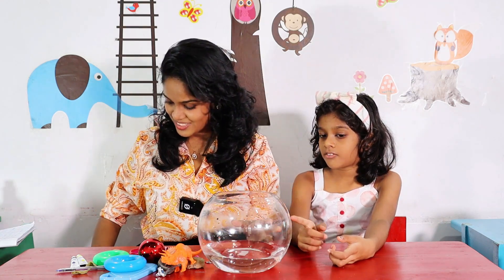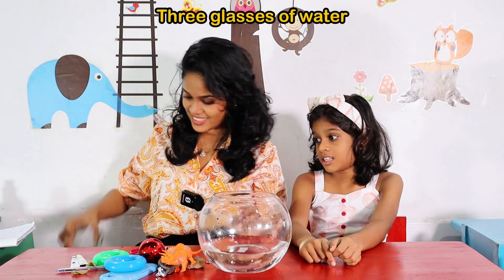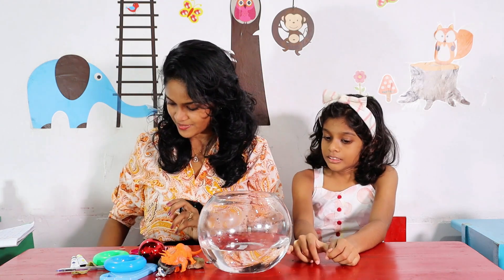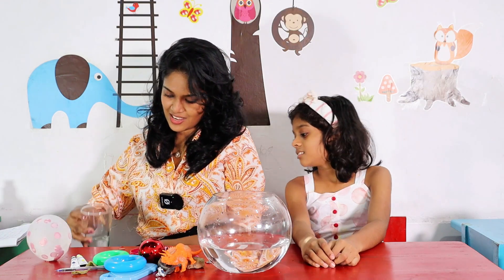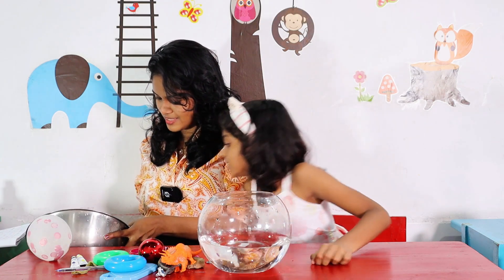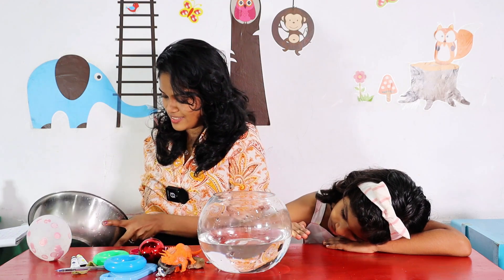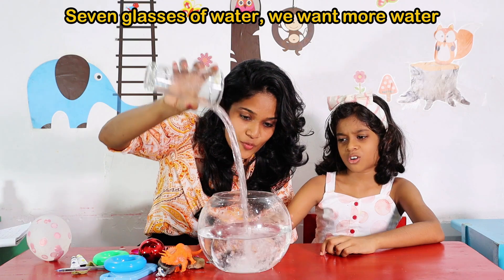Two. Flappy the fish. Three glasses of water. Four glasses of water. How many glasses? Five glasses of water. Yeah. Six glasses of water. Look. Seven glasses of water.